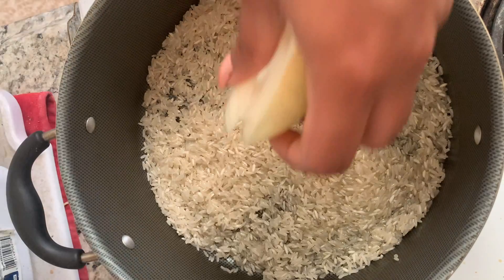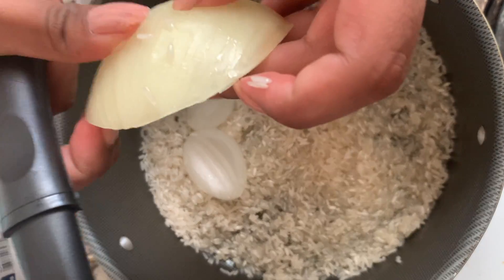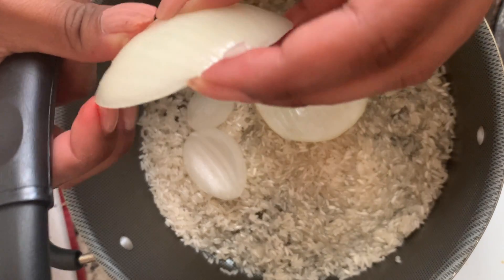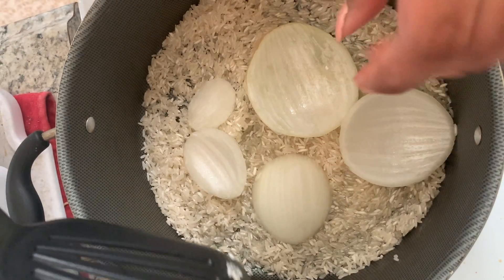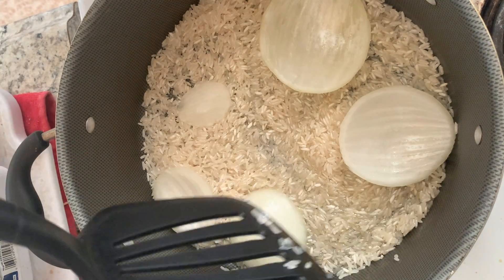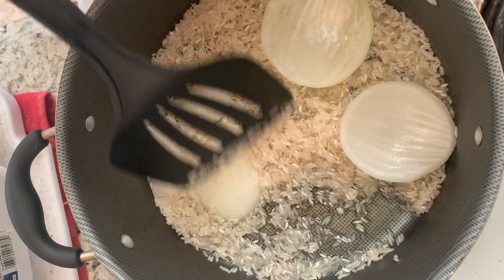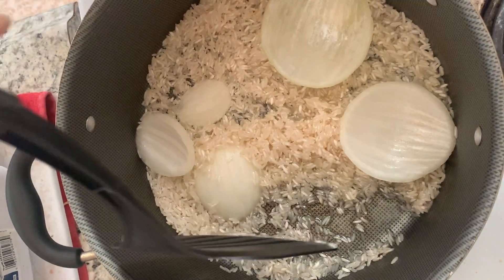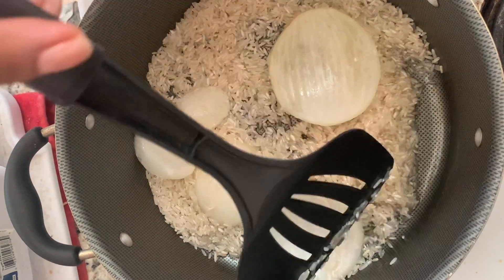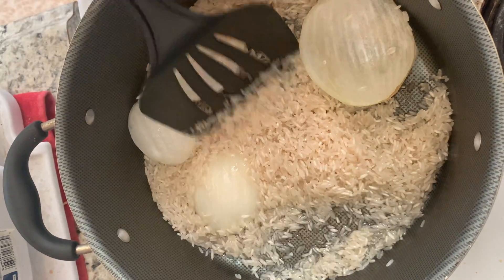And now we can incorporate the onion. I personally don't like to bite into the onion in my rice, so I just use it in big chunks for the flavor — I can easily find it and take it out later. Here we go.